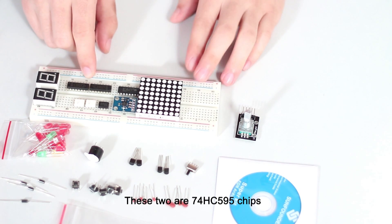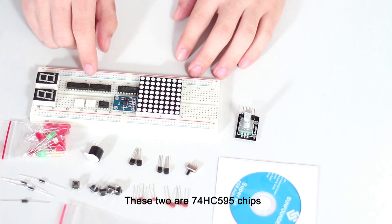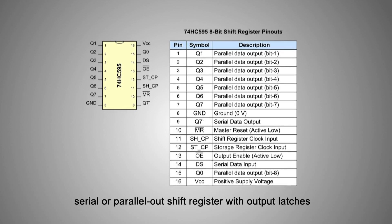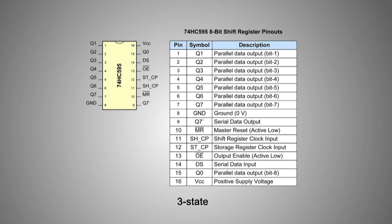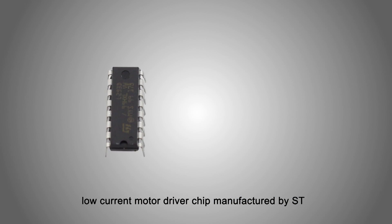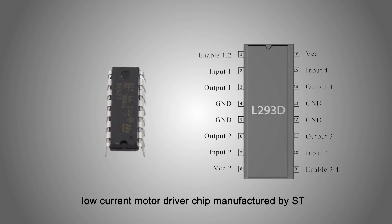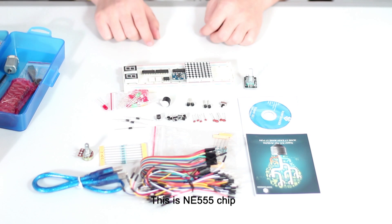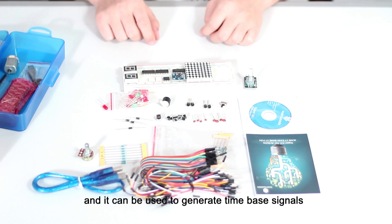These two are 74HC595 chips — it's an 8-bit serial-in, serial or parallel-out shift register with output latches and 3-state outputs. This is the L293D chip, a high-voltage, low-current motor driver chip manufactured by ST — it can drive two DC motors at the same time. This is the NE555 chip, and it can be used to generate time-based signals.